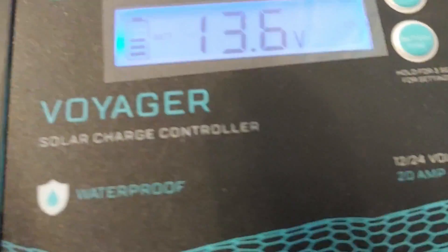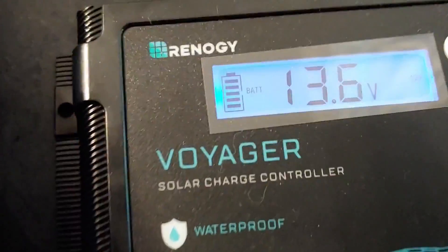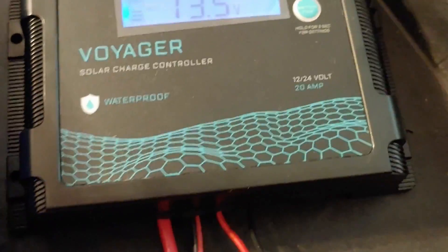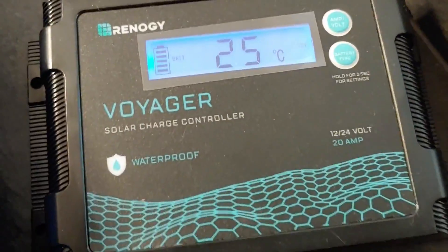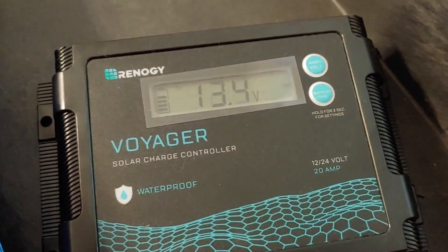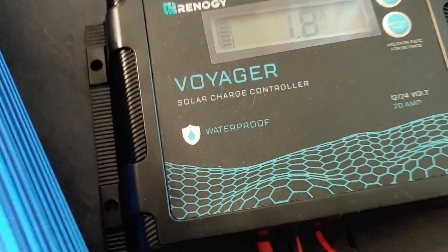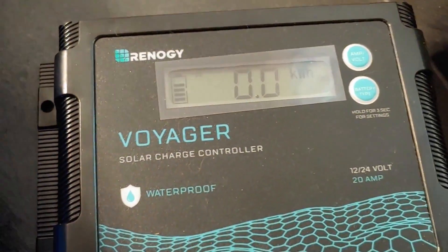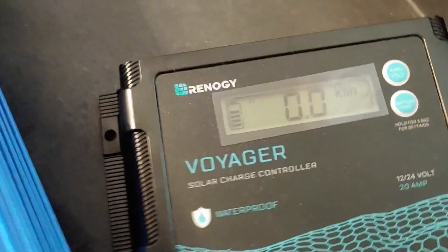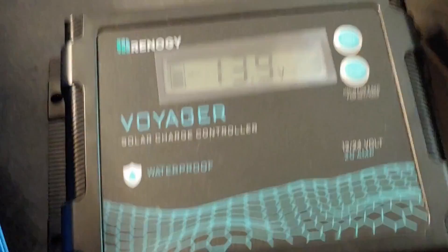So far I will say this: this has been doing a really good job, a little better than I expected. I do disconnect it so it doesn't drain the battery. It does always run through these settings — I wish it would just stay at the voltage sometimes — but it does an excellent job. It keeps the battery charged up and tells me where I'm at.